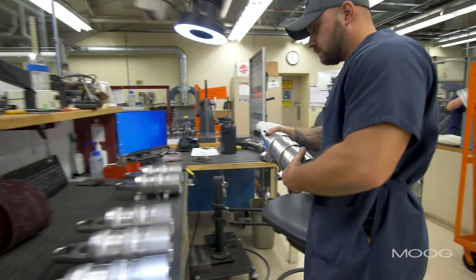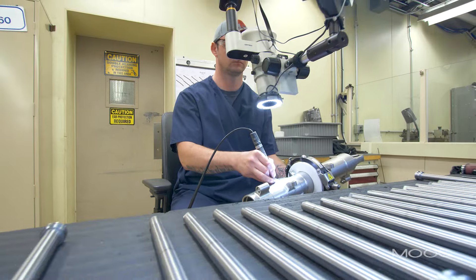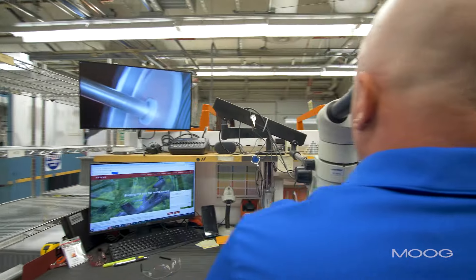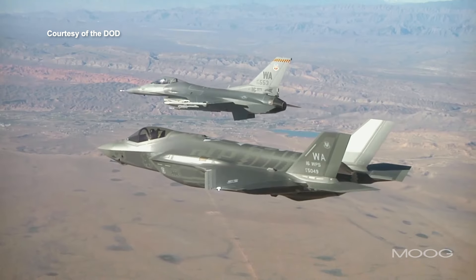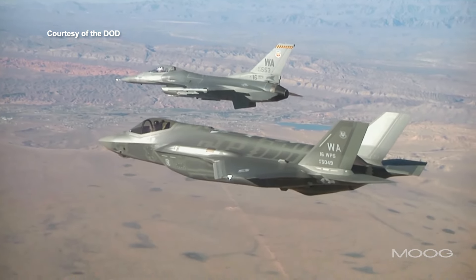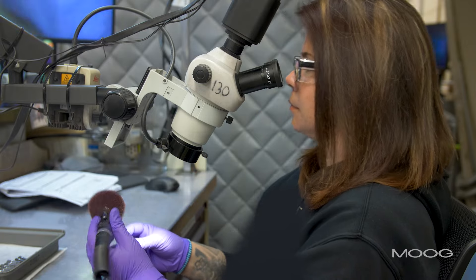There's a ton of opportunities here. We make actuation for aircraft, military planes, helicopters, drones — if it flies, we're probably on it. Our work is very important. Our families fly on these planes and they can't fail, whether it's protecting our freedom or going on vacation. It is a hundred percent on the back of my mind that people and families all around the world are flying on products that we're putting out there.